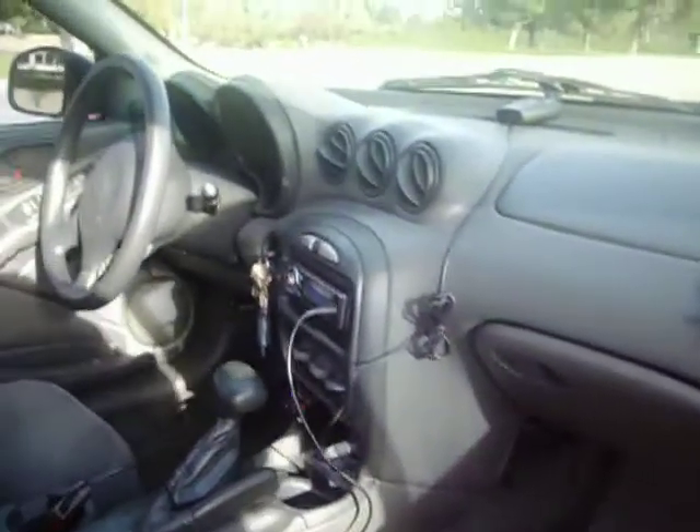Let's show the little interior — nothing special really there, just stock but looking good. Nice and stock.